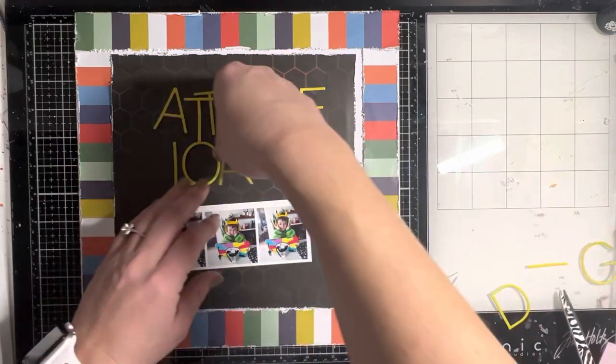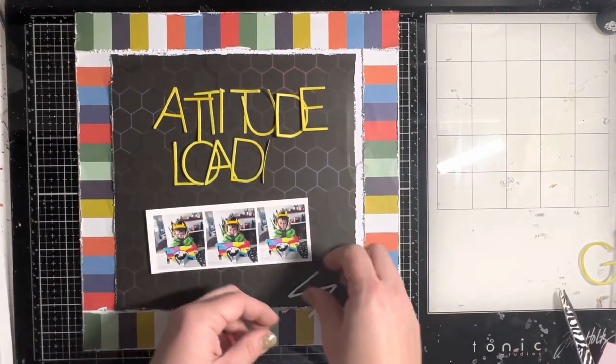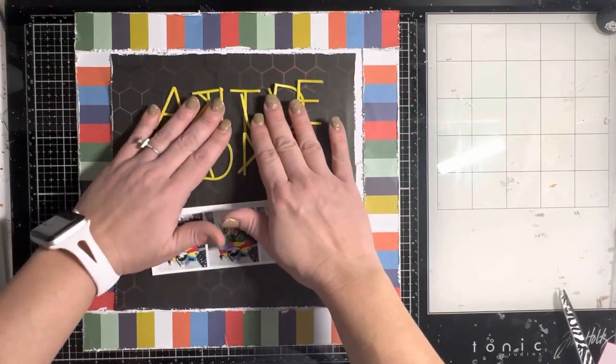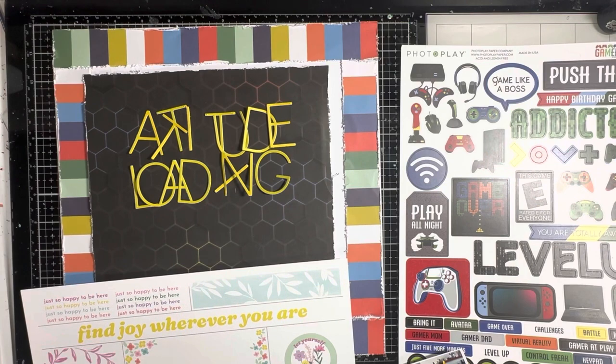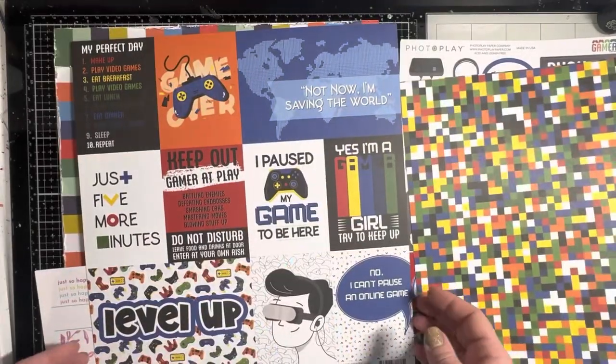I actually use my T-square ruler so much — I have one because Missy Wooden says you need a T-square ruler. I use it a lot and it's very fabulous for getting titles on straight, especially when you die-cut rather than using stickers.